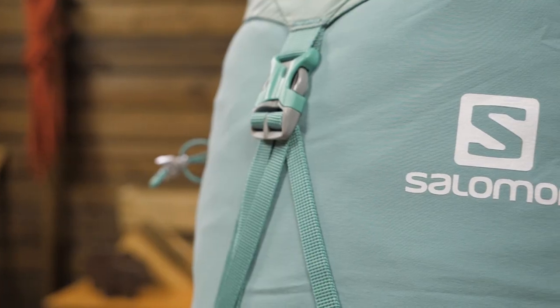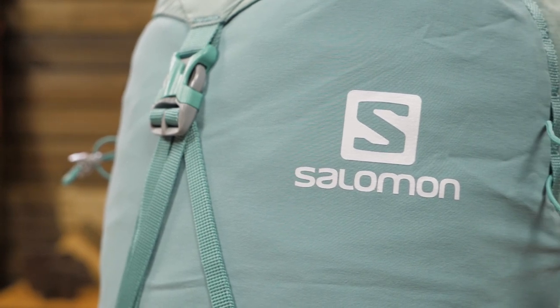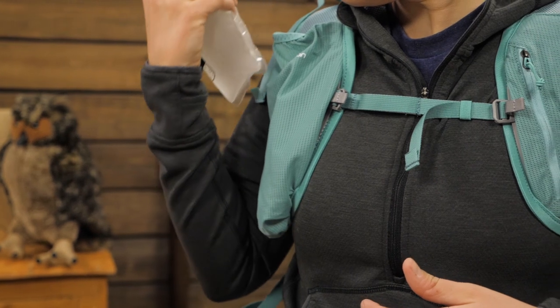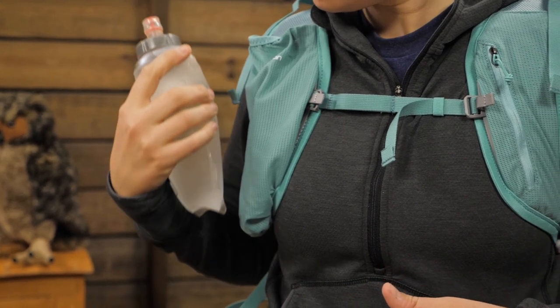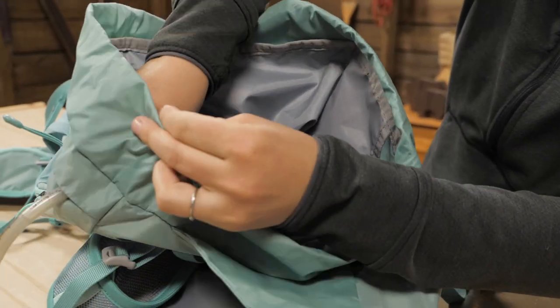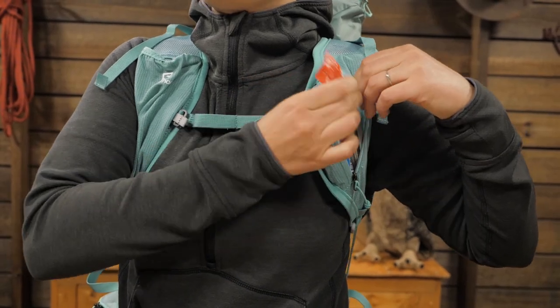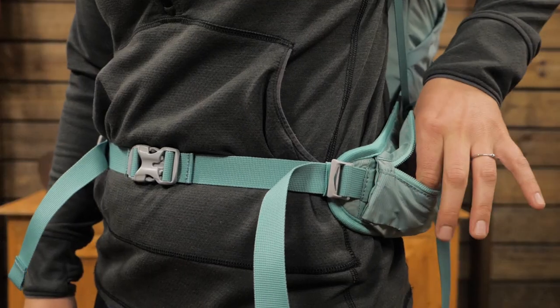Let's check it out. First I want to talk about hydration. When you are moving fast and exerting yourself, it is important for your water to be easily accessible so you drink more often. The OutNight is sort of a hybrid between a traditional pack and a hydration vest. There is a pocket up front for a 500 milliliter Salomon soft flask and a large reservoir sleeve in the main body so you can route the hose out to the harness. Those don't come with the pack so you can use your own reservoirs.